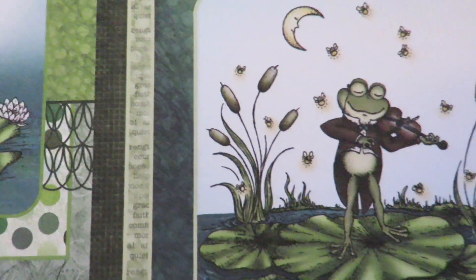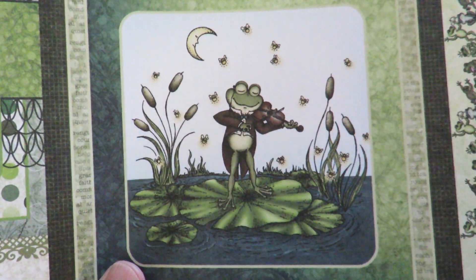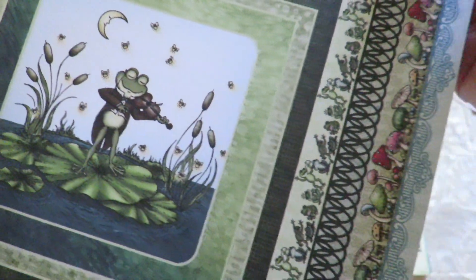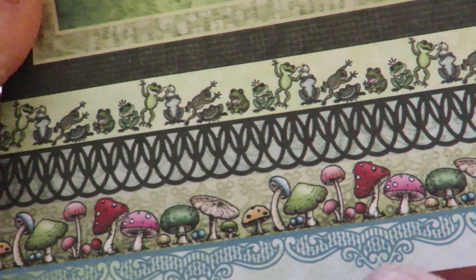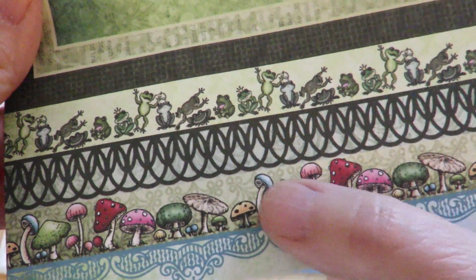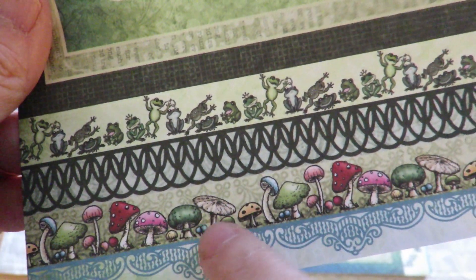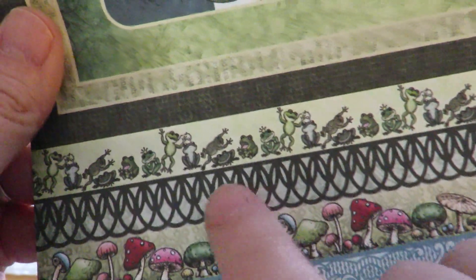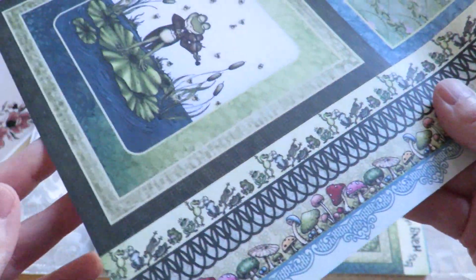I've been waiting for these guys to come in because they're just so cute. And of course, you know I love him being a maestro there, out playing his violin on his lily pad, serenading the swampland. And there's a stamp and die that goes with this as well. So they have this — I really want to try this on a card, and this one too. I'll show you more of those. But these lovely borders, as usual with Heartfelt.